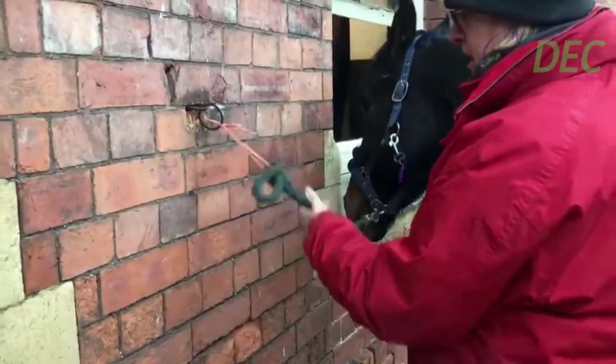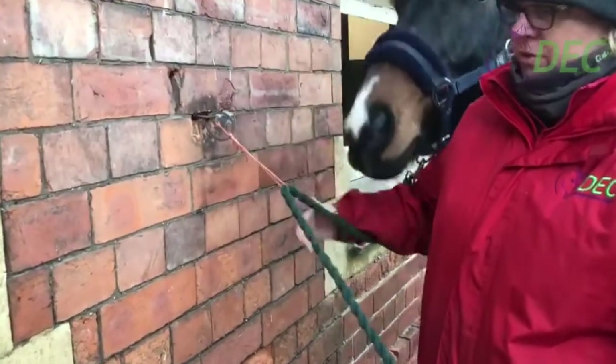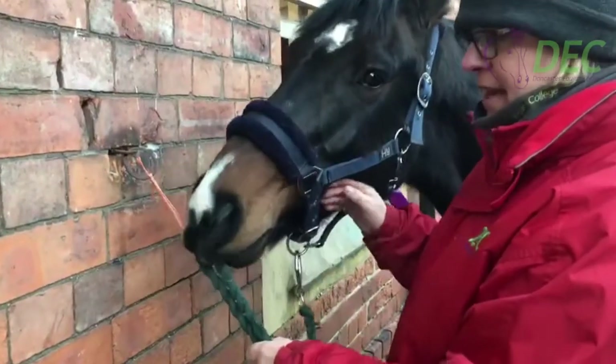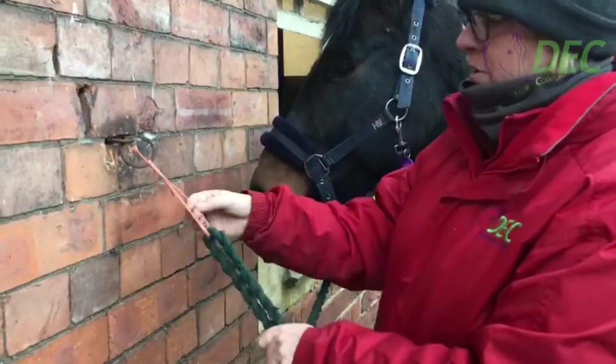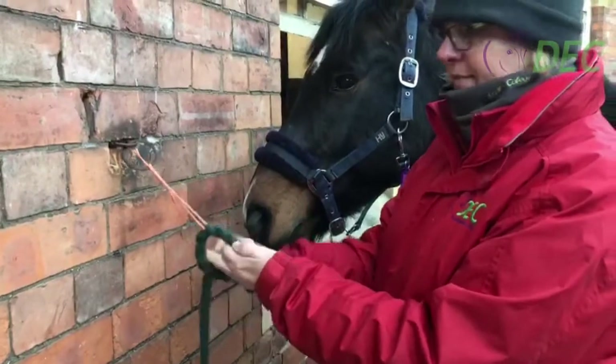And if I demonstrate, I can release it. We never tie to the ring because horses do panic. Ideally, he should be in a leather head collar because leather will snap. Nylon doesn't, which is why when you're in a nylon one, you should be in the thinnest bit of string that you can for safety.